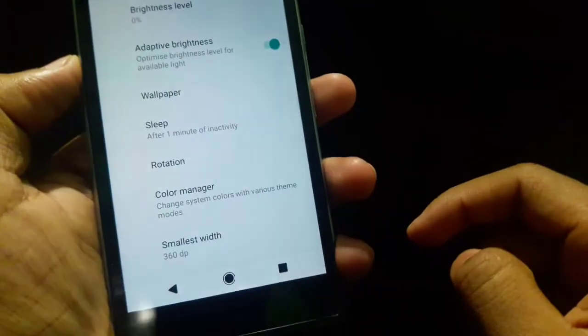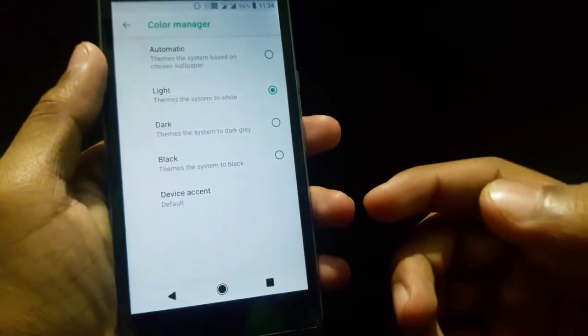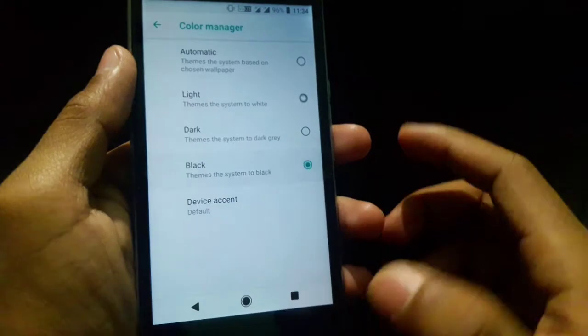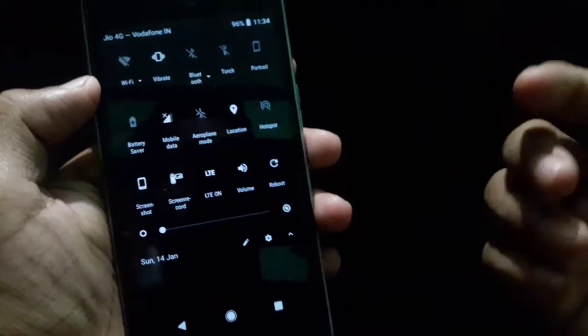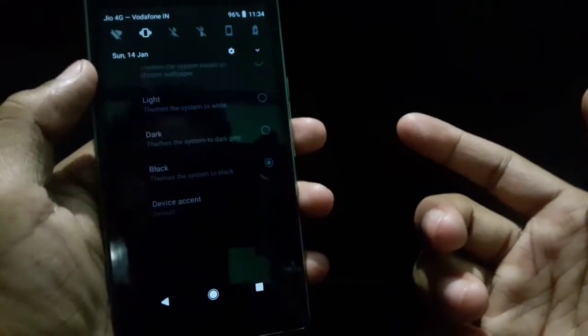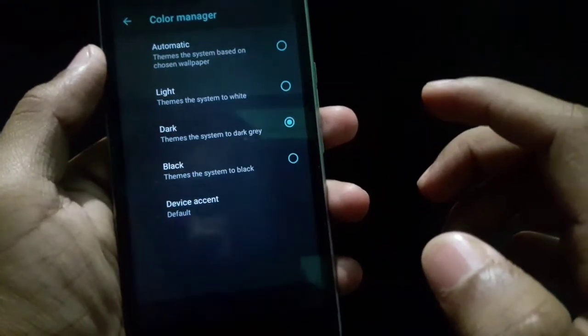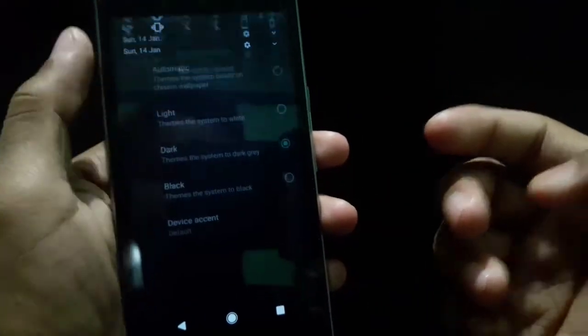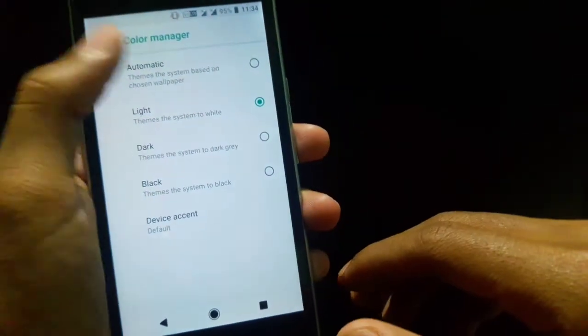So, let's go to the advanced features. We can change the color theme. If you want a black theme, just click here and you can get an almost fully black theme. If you want a dark grey type, you also get that grey theme. And the light theme — that's the stock one.